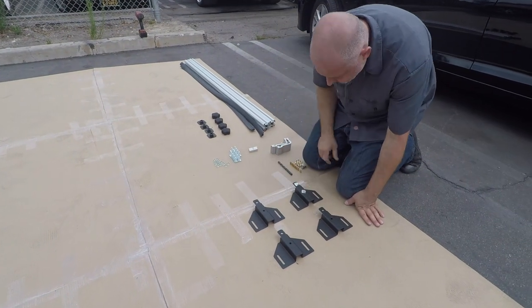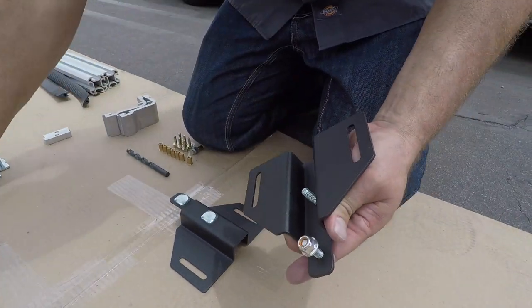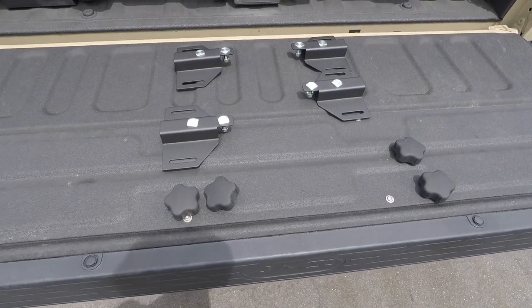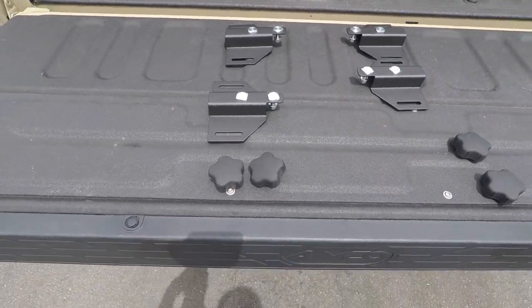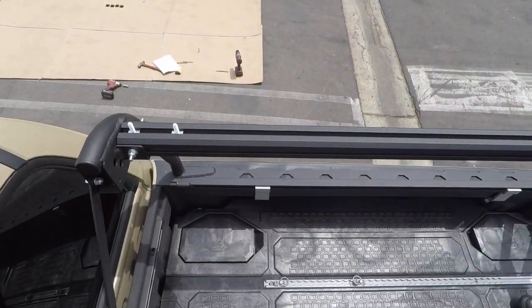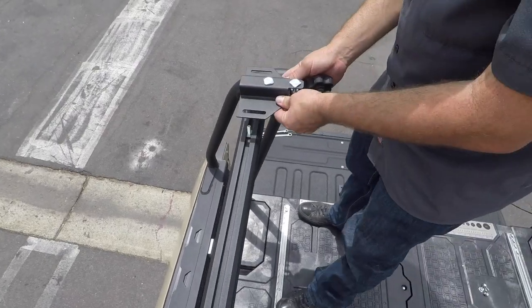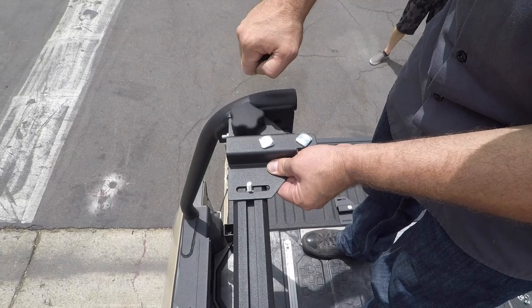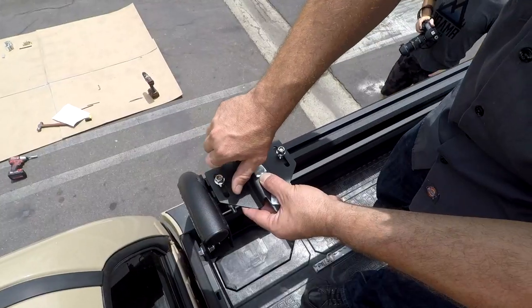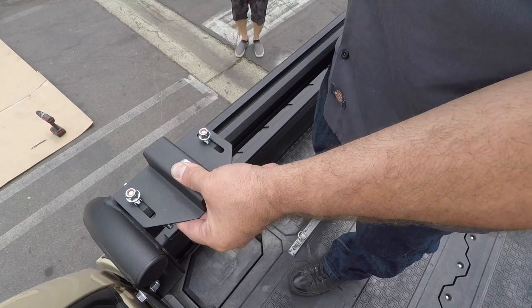On to the crossbars. Prepare your crossbar brackets with the M8 T-bolts and M8 lock nuts as shown. Gather your crossbar brackets and slide knobs to install on the upper rails. Slide two M8 T-bolts to the front of the top rail and keep two at the back of the top rail on both sides of the truck. Fasten the two crossbar brackets toward the rear of the truck with the slide knobs provided, then fasten the crossbar brackets toward the front of the truck with the M8 nuts and bolts.